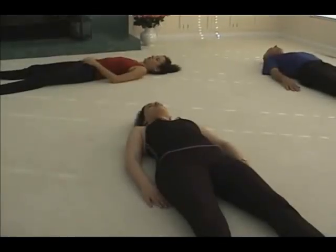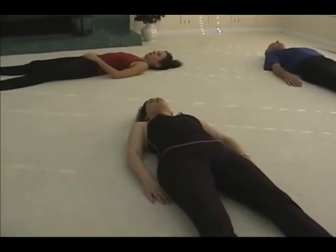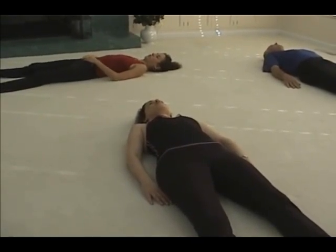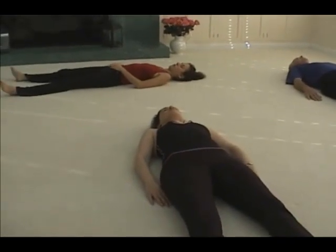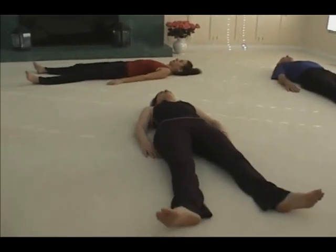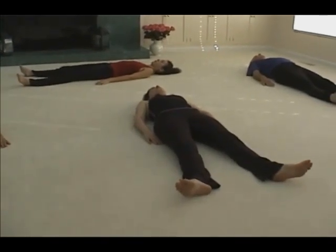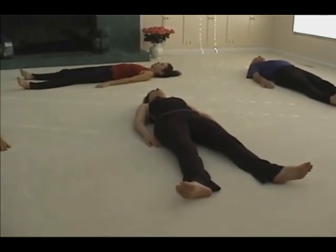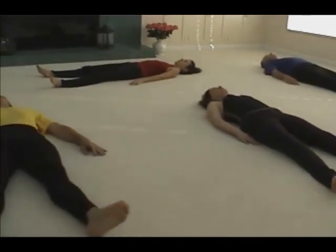Welcome to the Anat Baniel Method for Healthy Backs Introductory Program, Lesson 5B, which is a continuation of 5A. Please lie on your back for a moment and scan the way you are lying on the floor, how you are breathing, the contact of your back and the back of your pelvis with the floor, the way the legs are lying on the floor.